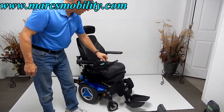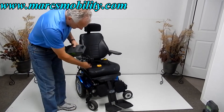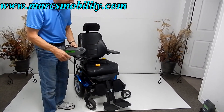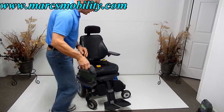Also, if you need to charge the chair, you would take your charger and plug it in at the bottom of the joystick. Once the light turns green on your charger, you're fully charged. Once the chair is full, the charger will recognize it and stop charging, so you don't have to worry about overcharging your chair.